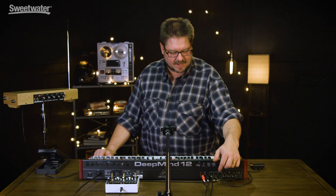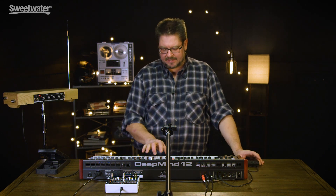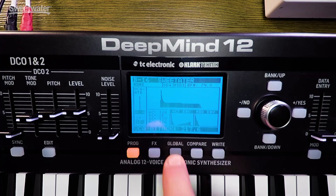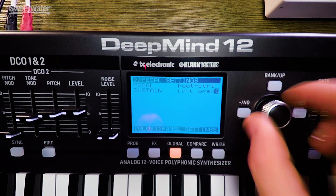First we'll talk about the sustain pedal jack. Right now I have a standard normally open pedal in it. If I step on it, it sustains. I can go into global and change that to normally closed, which means you can use that with pretty much any pedal out there.